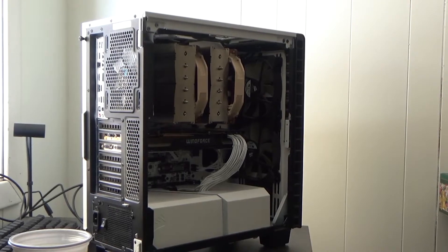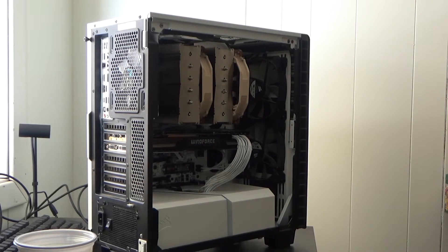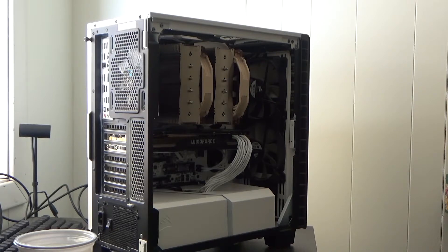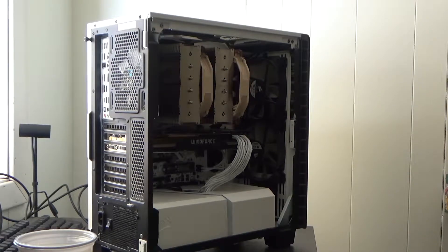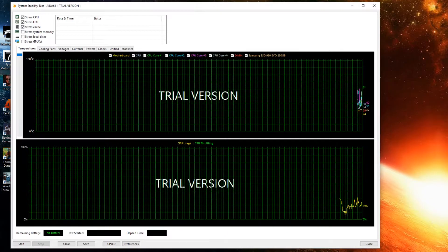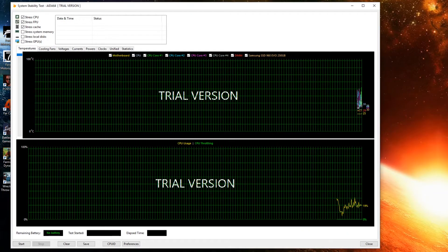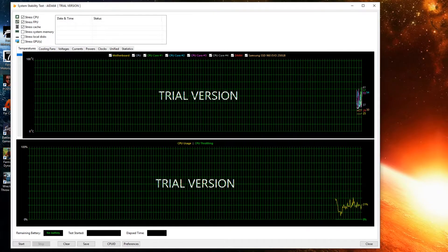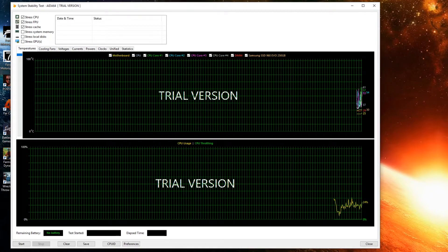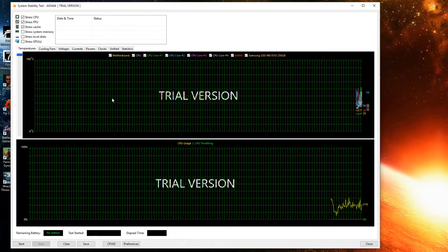Now the computer is back together. The side panel fits — I've tried it, but haven't mounted it yet. Now the next thing is to wire it all up and fire it up and see how the performance is. We're back in the operating system, and I'm going to start the stress test and see how it goes. The overclock is still 4.5 GHz and everything is the same — just new thermal paste and a new cooler.